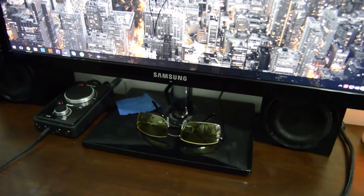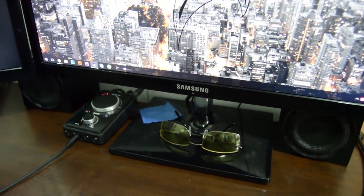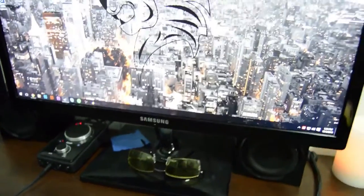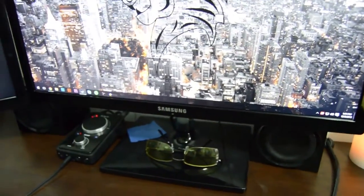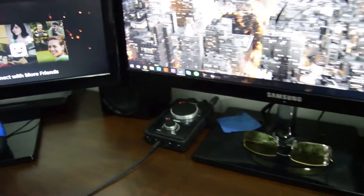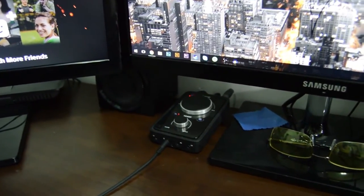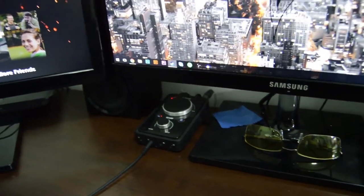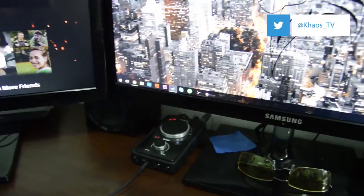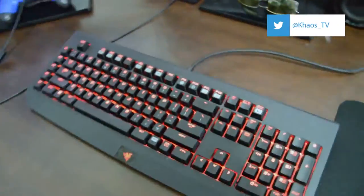Down below that is my no scope gaming glasses. I have an affiliate link if you want to use it — they are awesome, they work really well, they keep your eyes from straining and drying out when you're gaming for those long hours. Next to that is my Astro A40 mix amp, pretty self-explanatory, hooked up to my PC and my PS4.